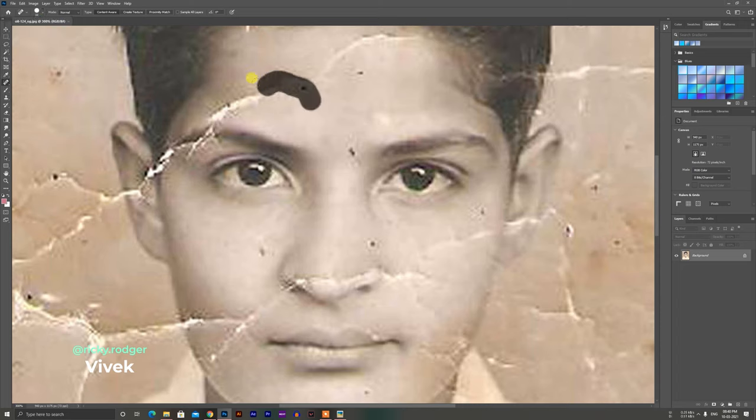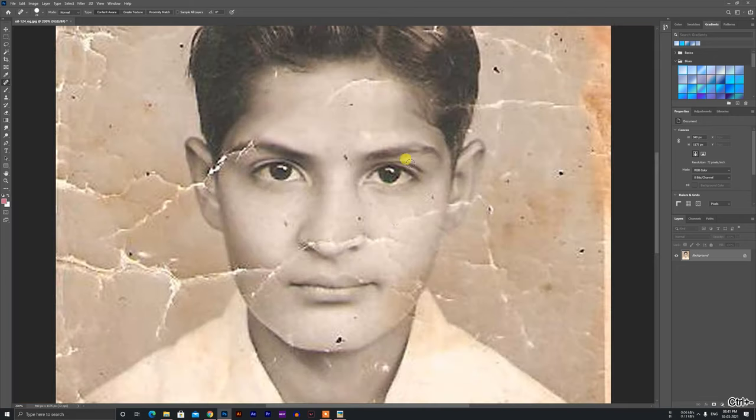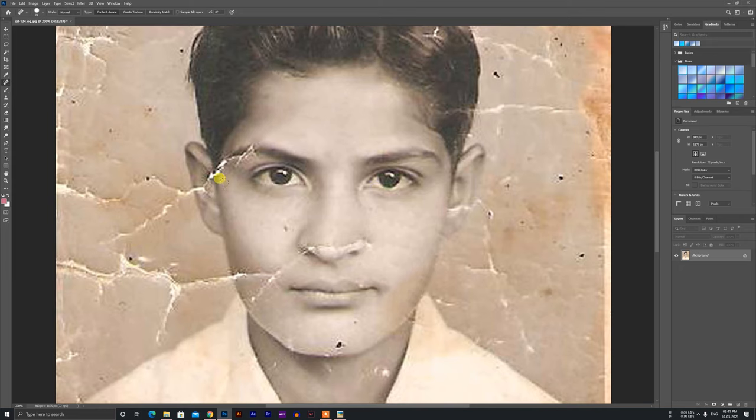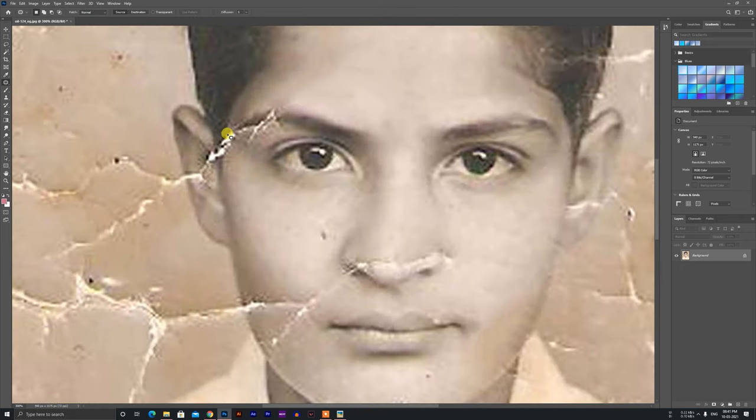I have a lot of people in this photo. I have a spot healing tool and the patch tool. There are a lot of people on the cover of this photo.